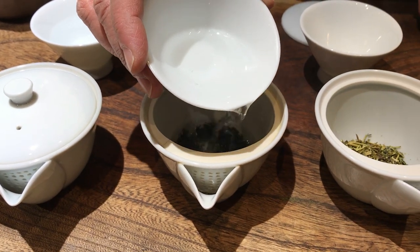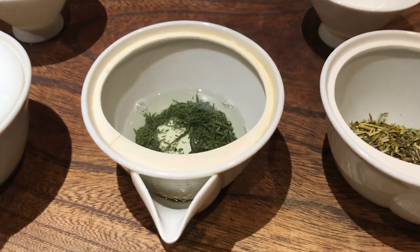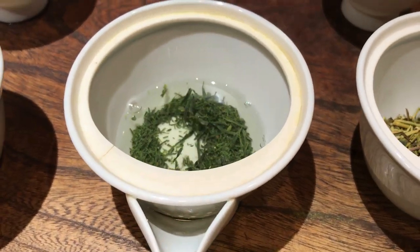The one exception is gyokuro, which can be brewed for two minutes. The reason for this is that the leaves are so tightly rolled and they need more time to open up and fully release their flavor into the water.